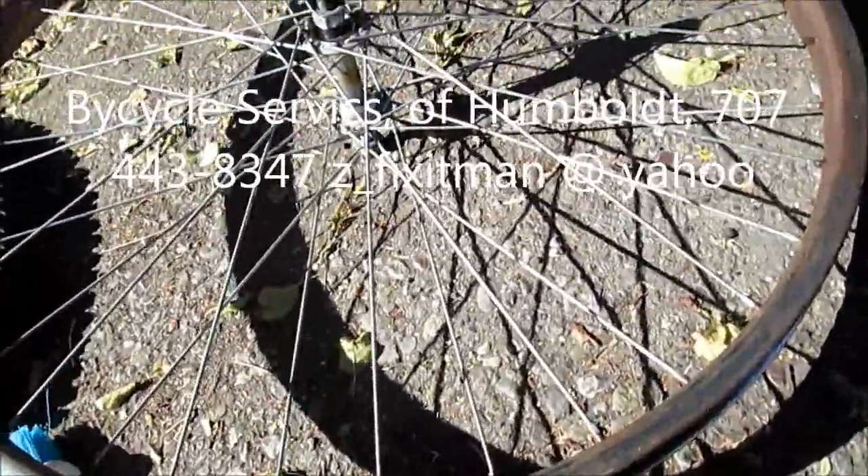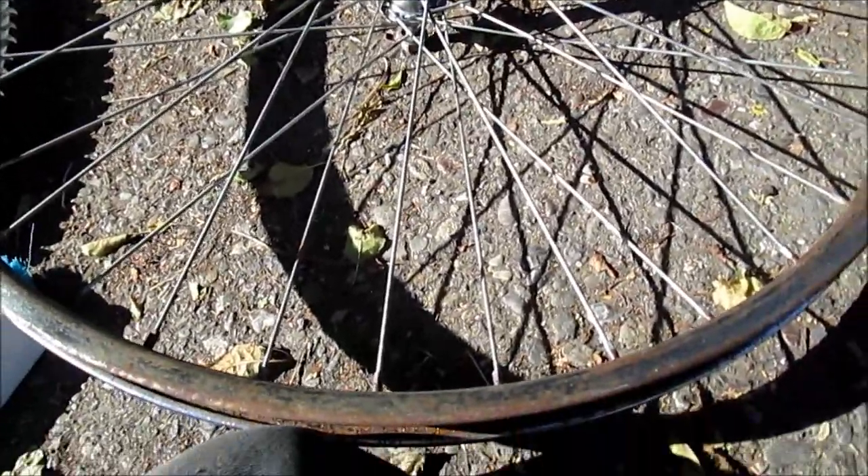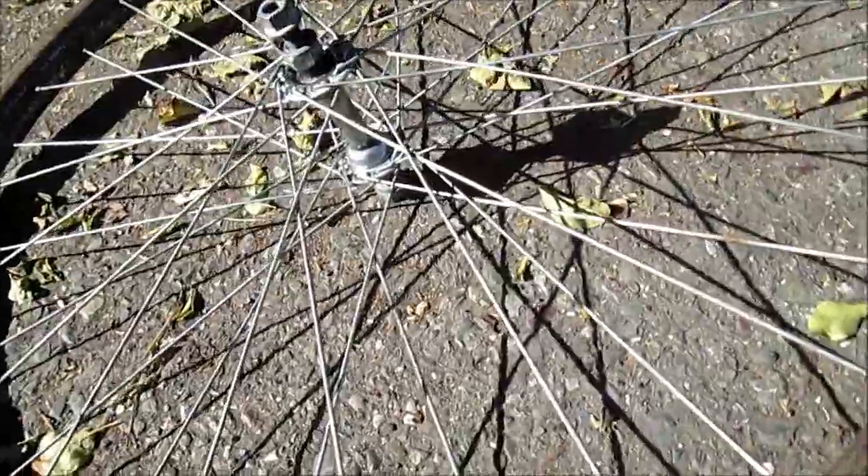I picked up this bike at the second hand store. It had these rusted rims — I'm seeing some rust. So what I did is I took some Osfo.